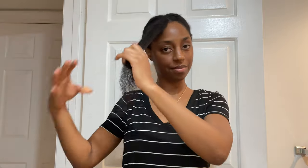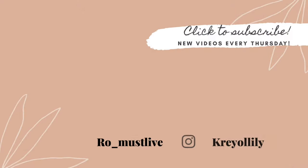Thank you guys so much for watching. I hope you enjoyed this video. Don't forget to like, share, comment, and subscribe. And I will see you guys in my next video. Bye!